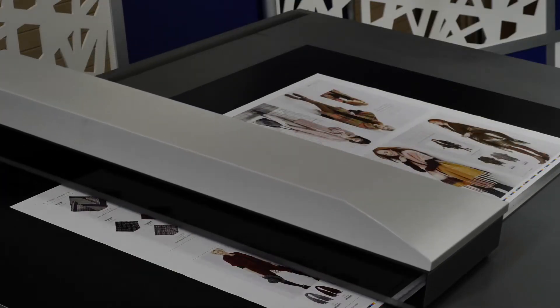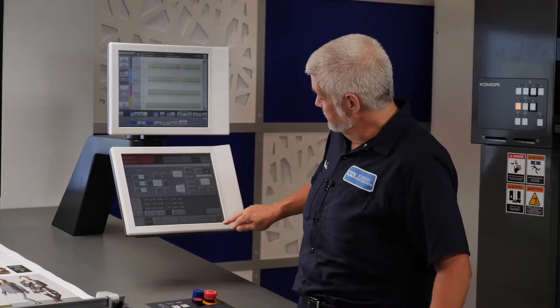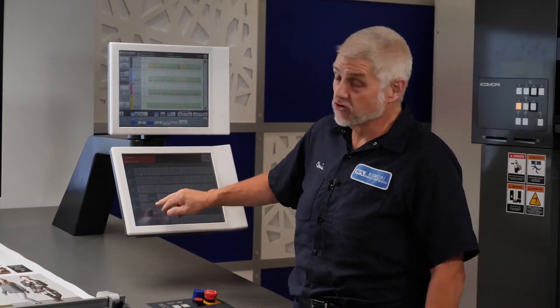With auto-register, we make it quick and easy to get to register with no manual intervention. My name is Doug Schiart. I'm Director of Product Management here at Komori America. I'd like to tell you some of the bigger features on the press, because really, Komori takes a system approach to problems. It's all designed to save little incremental values all the way through the process. Today, we'll be talking about some of the features that we use on a make-ready with respect to register.